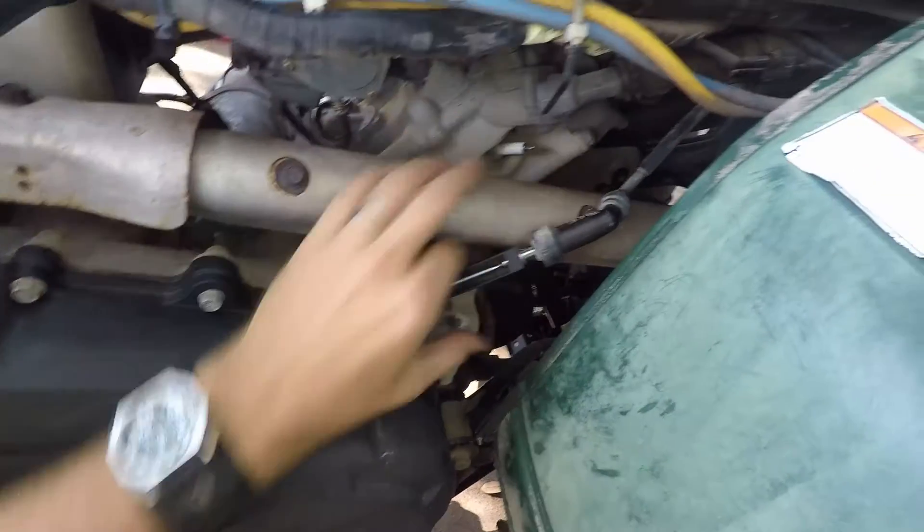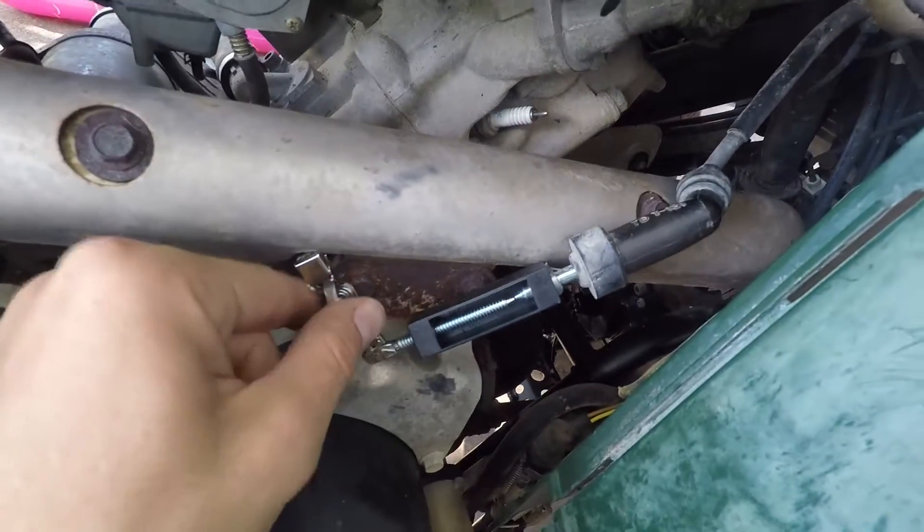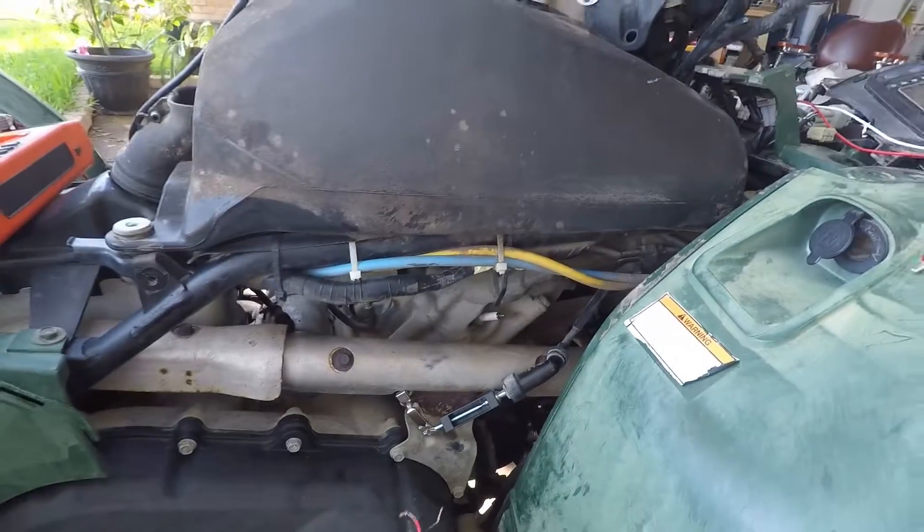On the other end here I've got my spark tester. It's got a gap right there, a real small gap. You can see it, and it just grounds out to something steel on the vehicle.